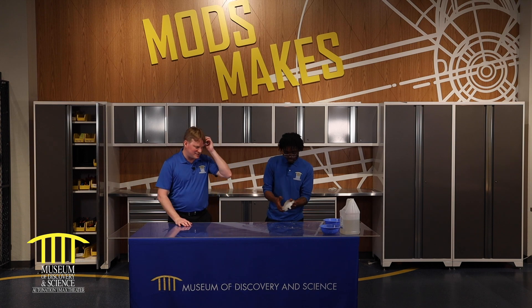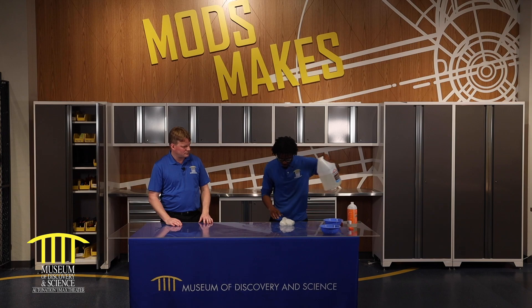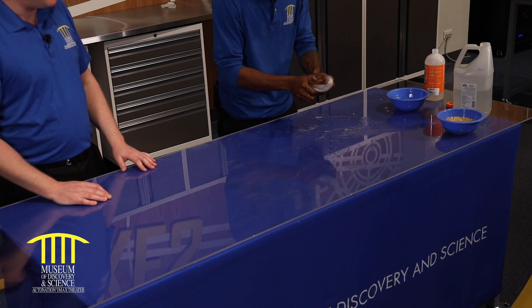So I want my slime to get a little bit more stretchy, so I'm going to add just a tad bit more glue — looking for a little bit more stretch to it.